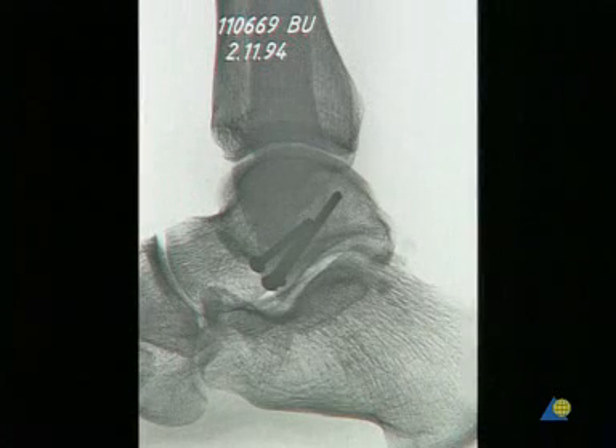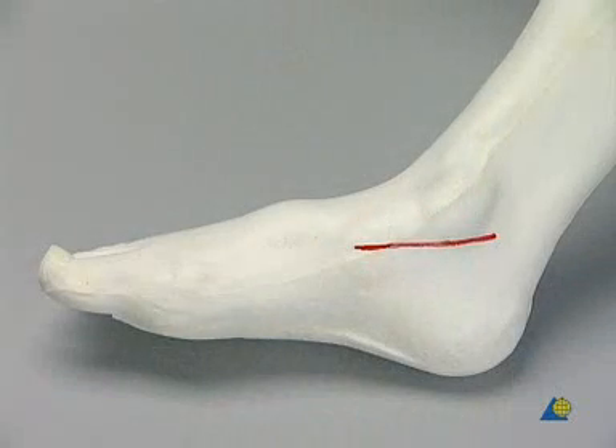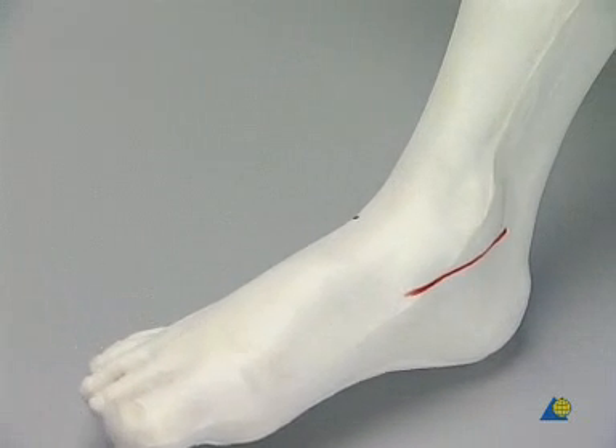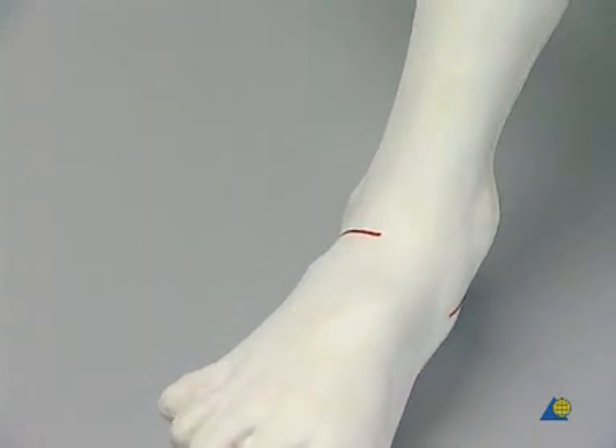70% of the surface of the talus is covered by cartilage. We will perform our exercise through the antero-medial and the antero-lateral approaches.